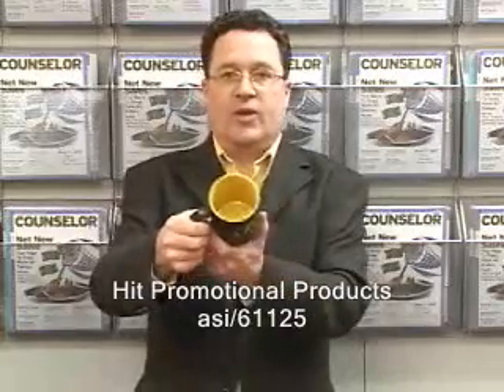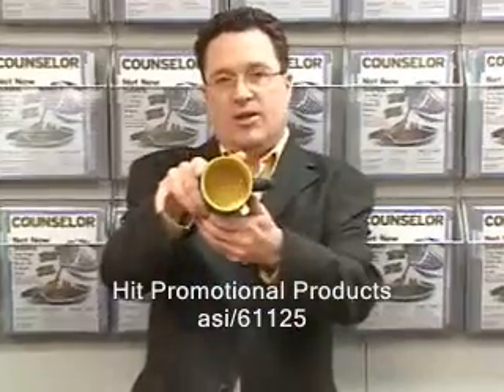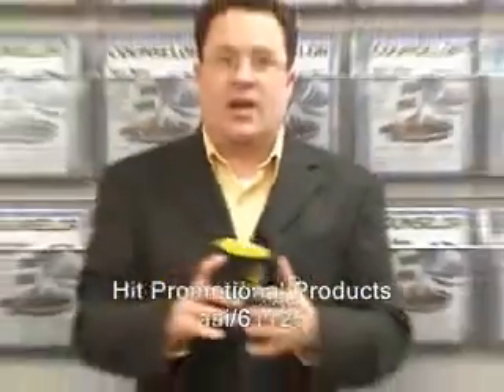Finally, a lot of mugs you'll see, like this one, have a white center. This one's pretty neat — it brings a color dimension to it. This is a two-tone mug. It's black, the imprint is in yellow, and you can see that inside, the inside is in yellow too. This is a neat option for any of your clients.